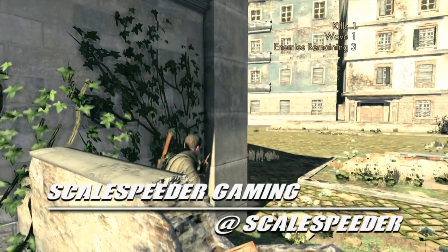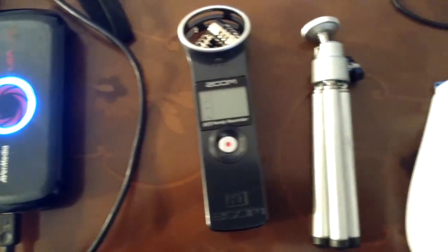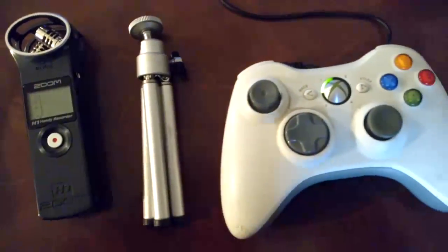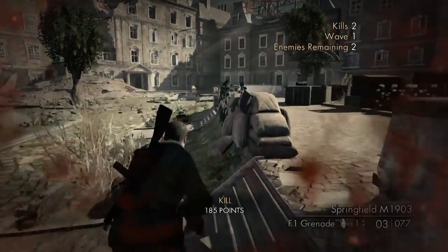What I'd like to show you today is how you can use your Zoom H1 to record audio commentary right on top of the gameplay footage you're capturing from your games console, so you can save the time it would take in post-processing to record a separate audio track and mix it in.